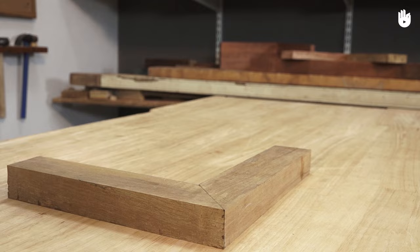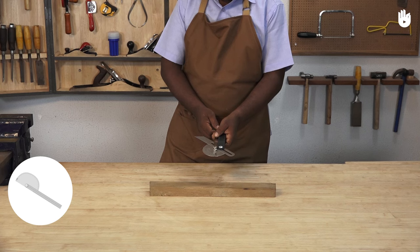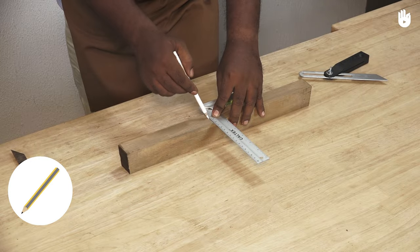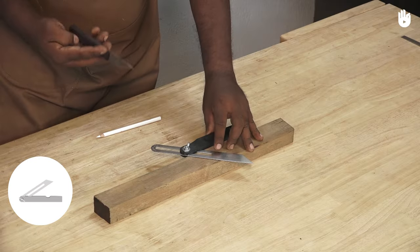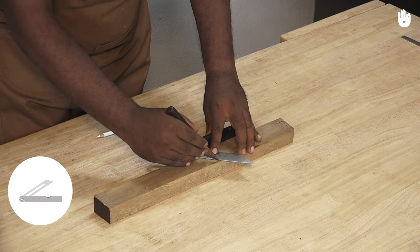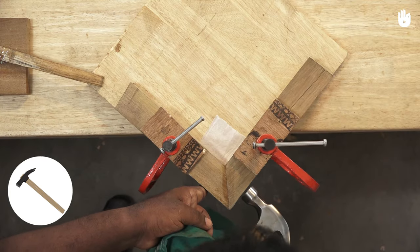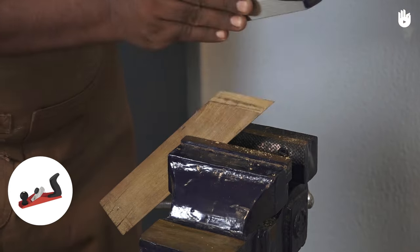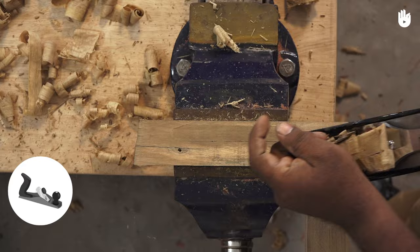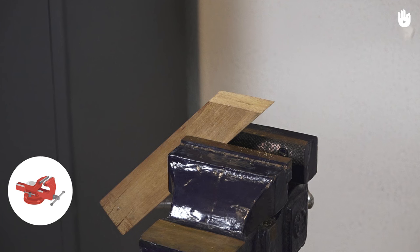The tools that you will need are a tri-square, a protractor, a pencil, a marking knife, a sliding bevel edge, a bevel edge chisel, a hammer, a cross-cut saw, a block plane, a bench plane, two clamps, and a vise.